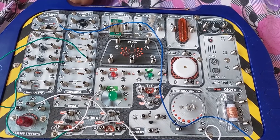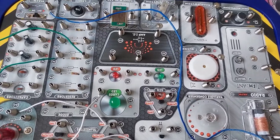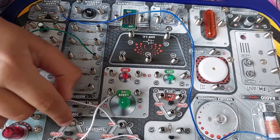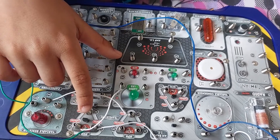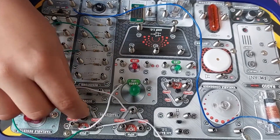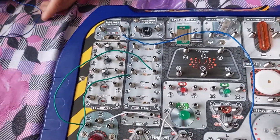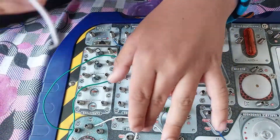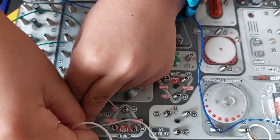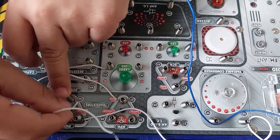After 35 to 31, it is 30 to 28. So 30 is right here. We have run out of white wires — this is the last white wire we have. The connection is 32 to 28.